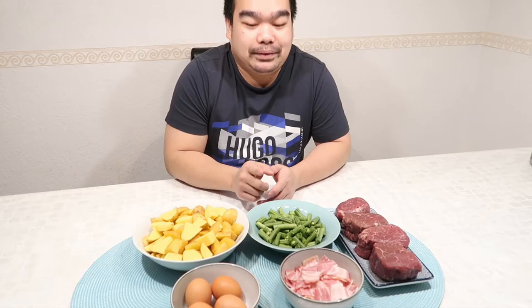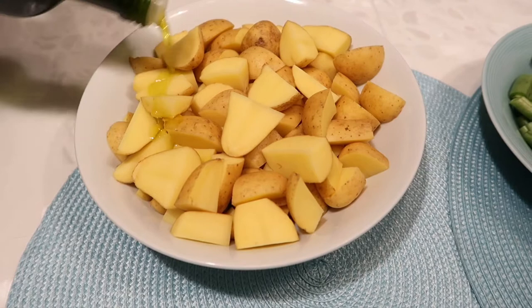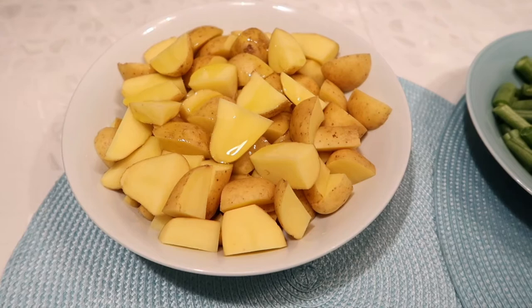For our menu today we also need cooking oil, salt and pepper to taste, and olive oil for our potato. Let's go guys, rock and roll baby! To season our potato we need only olive oil and a little bit of salt.